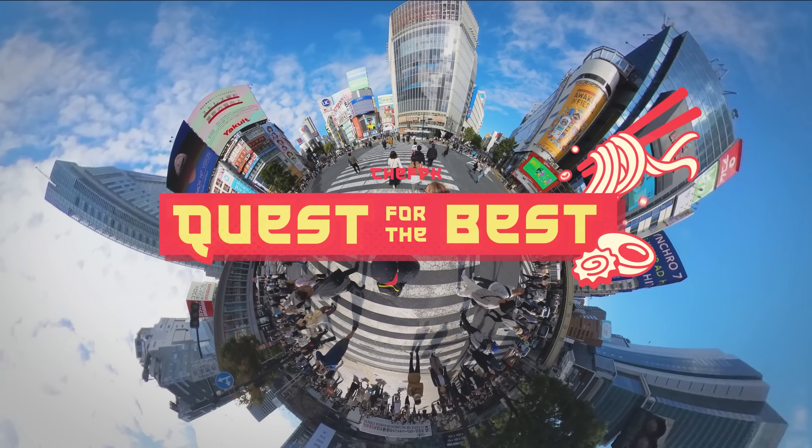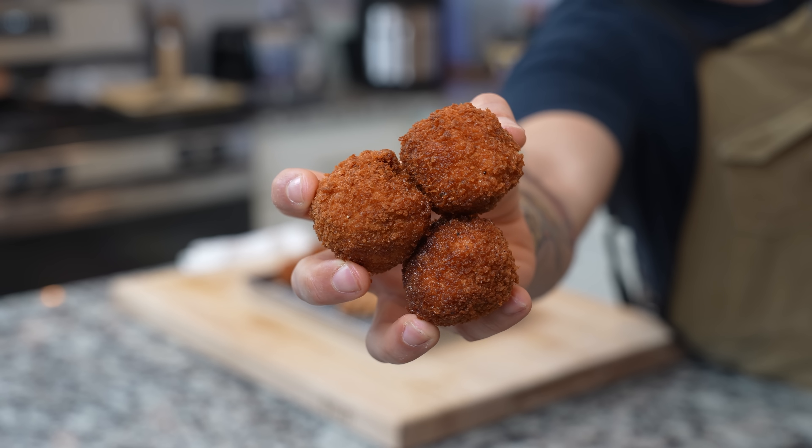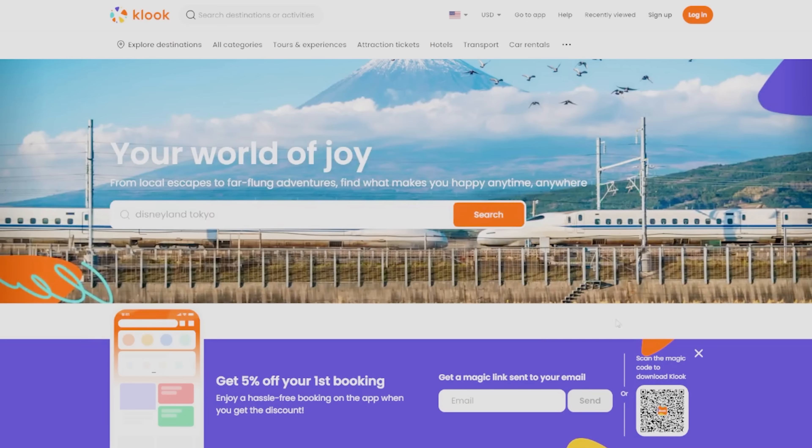I tried every convenience store fried chicken in Japan during my quest for the best, and today we're going to make it better. This video is also sponsored by Kluk, but more on them at the end.